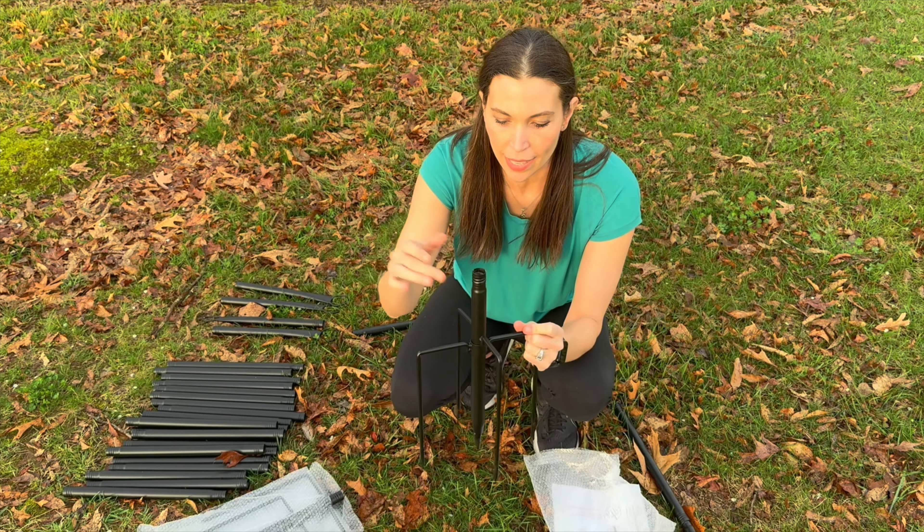They were really easy with those four posts on the outside — just step on them and stick them right in the ground. When you get your lights up, this is going to be really pretty at night, so we'll come back out here and check it out.